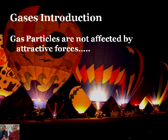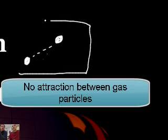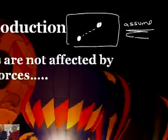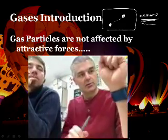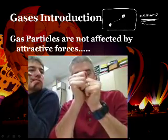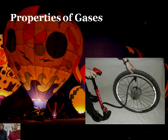There's something else we need to talk about: gas particles are not affected by attractive forces. Basically, we have to assume that gas molecules don't actually attract or repel each other. In reality, there is some attractive force, but for our purposes in studying gases we're going to assume there isn't. It's a fair assumption, because in the conditions we'll be dealing with, it doesn't really matter all that much.